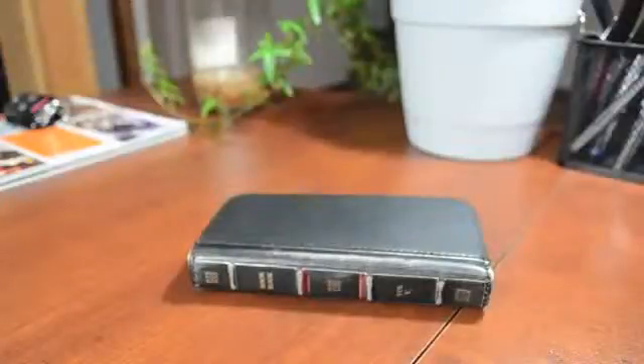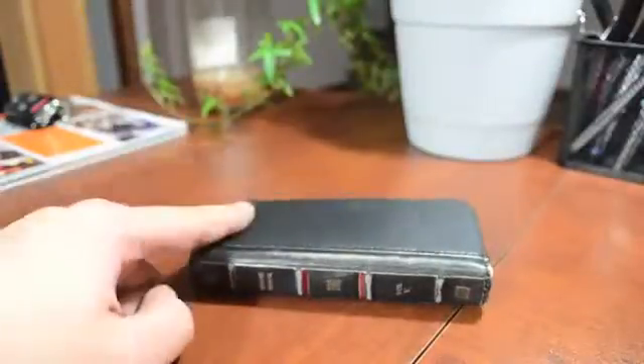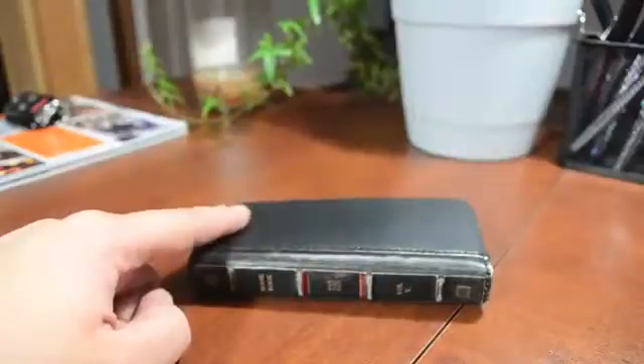Hey, what's up guys? It's Jeremy with everything iDevice, and this is going to be my review of the BookBook for iPhone 5.